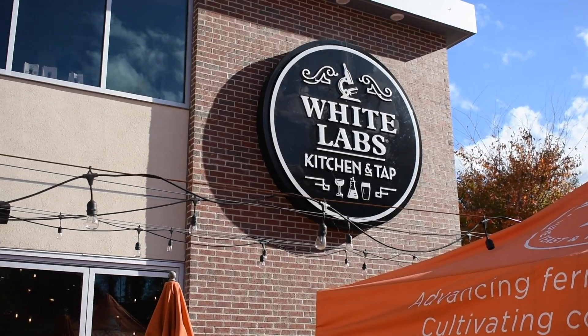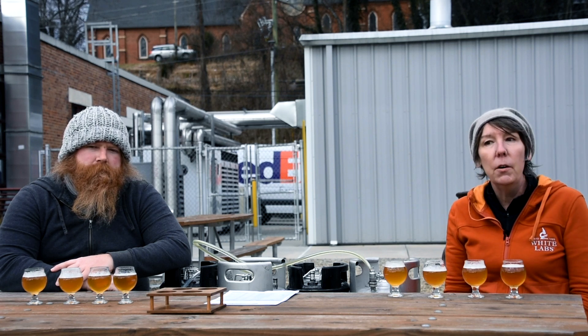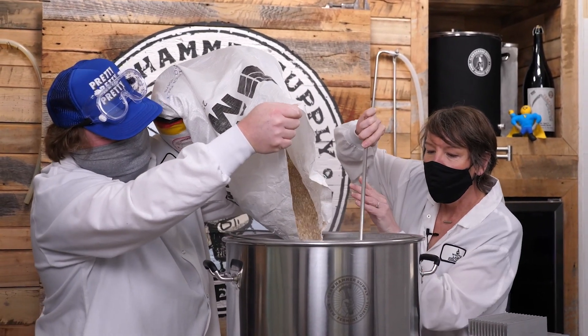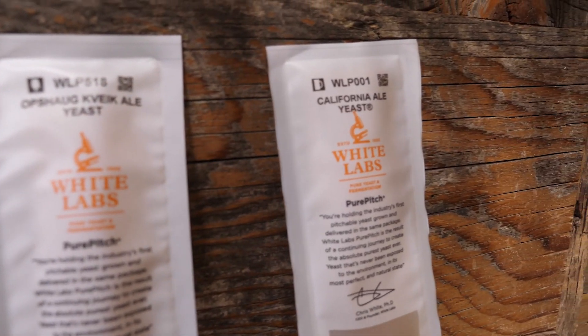Jo here with my friend Emmett from Claw Hammer Supply Company. We're outside of the Kitchen and Tap. Just to give you a little bit of background of what we're doing today: a couple of weeks ago they invited me to come out to their really awesome studio and brew a beer. We brewed one batch of beer with the same malt bill, the same hop bill, the same water profile, four different yeast strains.